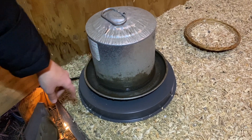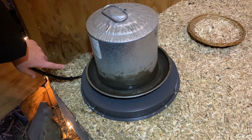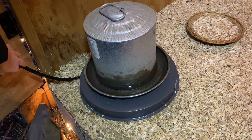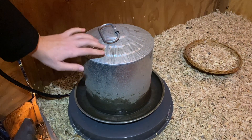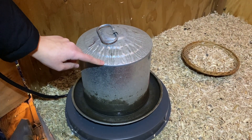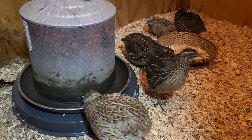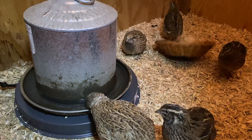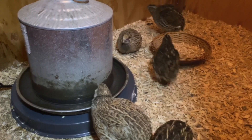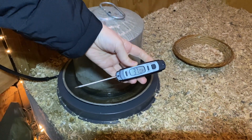I was able to easily set this up. I did tuck the cord away just to prevent animals from chewing on it, even though it is a nicely protected cord. Just for size reference, this is a two-gallon water container and it really does fit perfectly right on here.